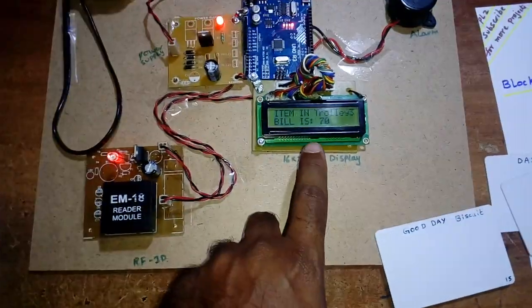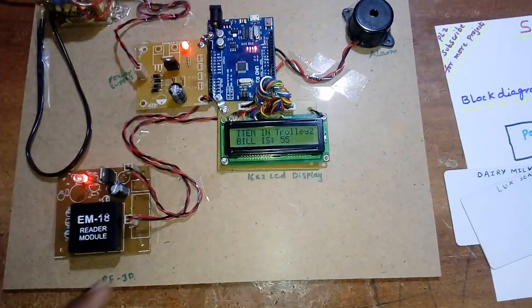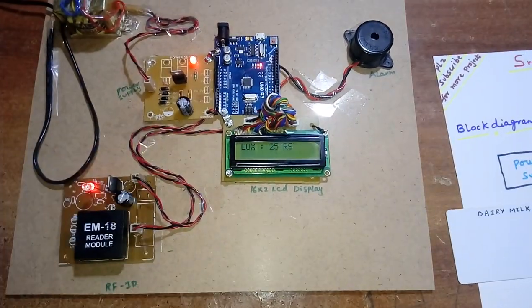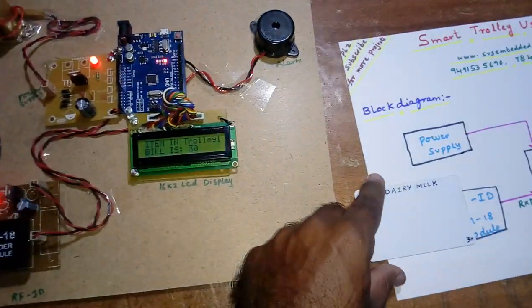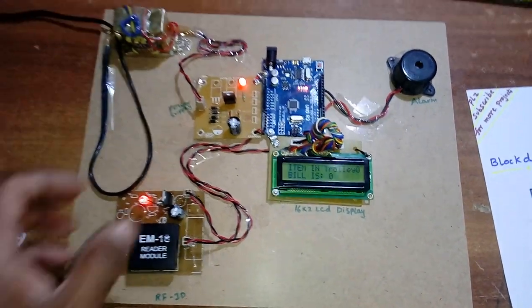Now removing Rexona at 45 rupees — 115 minus 45 is 70 rupees. Removing Good Day biscuit at 15 rupees — bill is 55. Adding Lux at 25 rupees. The remaining item is Dairy Milk. Thank you.